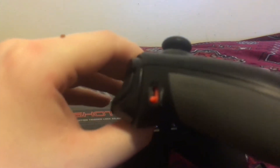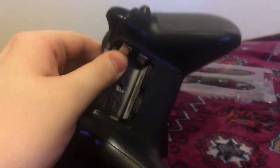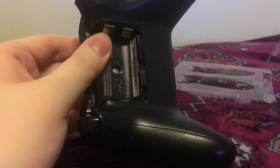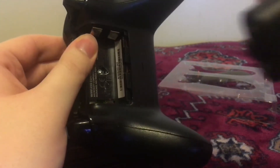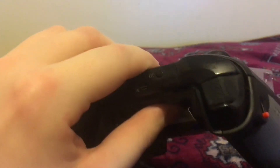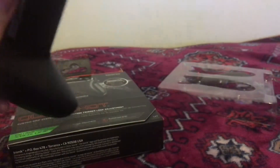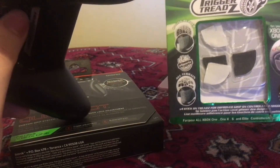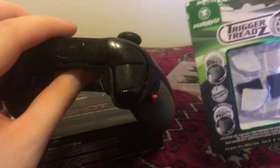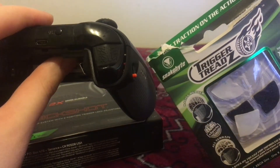I actually paused the video so I could clean it out because I took it back off. Anyways, I took the battery out — which is an official battery, by the way. You're probably noticing I have grips on my triggers — that would be trigger treads. They're adhesive, they stick really well. I've been using them for about three to four days now.